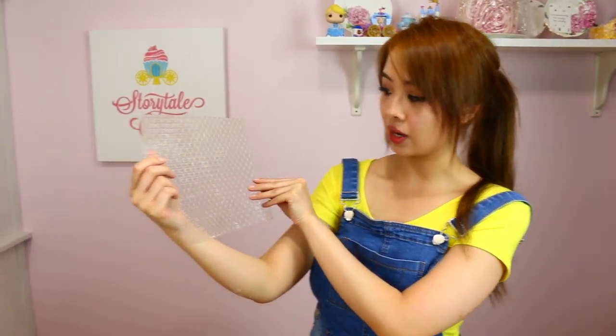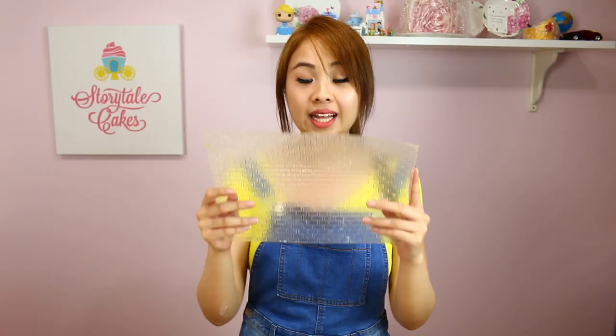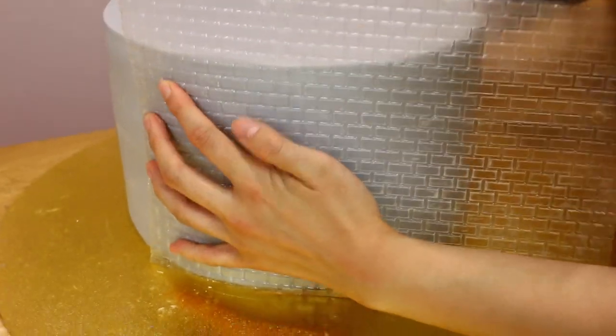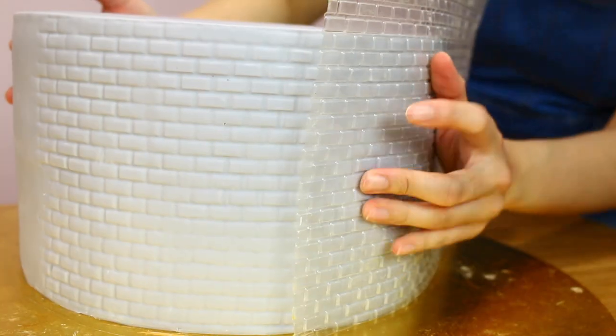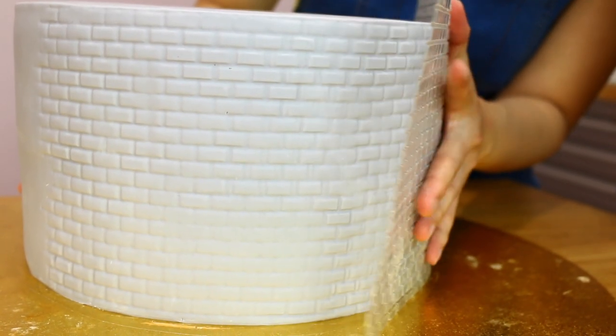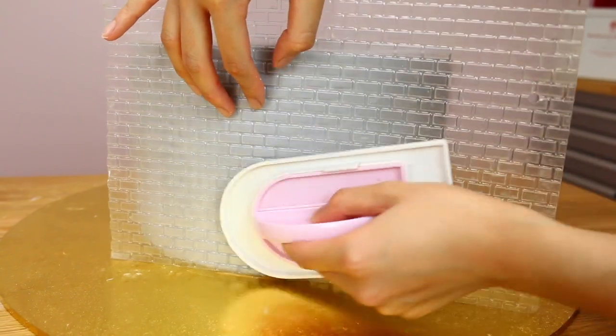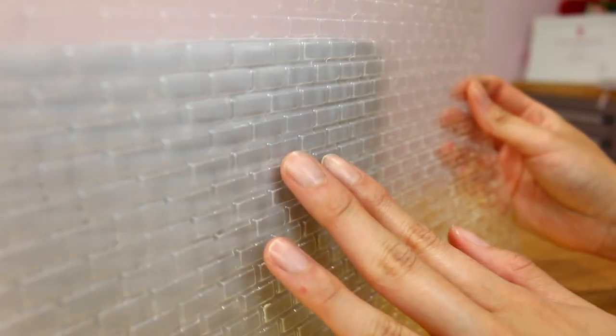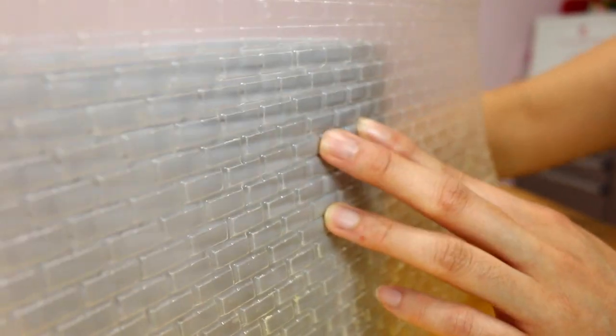Now the next step can be quite freaky so brace yourselves — we're going to use a brick stencil. You can buy this from any cake decorating store and we're going to go around the whole cake. It's going to be a little bit difficult but it's just a matter of practice: try to put it in the same position and not move it when you're pressing it down. Hold on to your cake and board so it doesn't move, then push down and imprint onto the sides. The great thing is you can always move the template into your initial indent and touch up any parts you want to bring out more. And we have bricks!